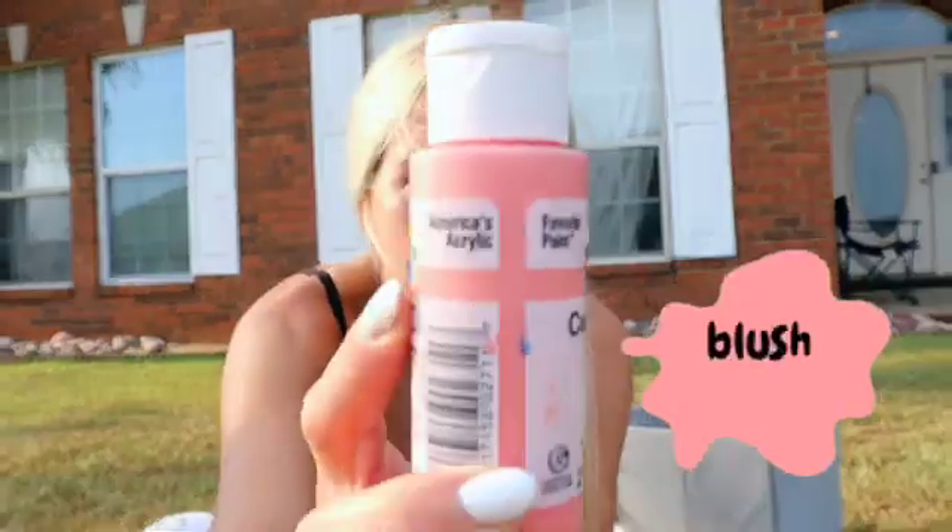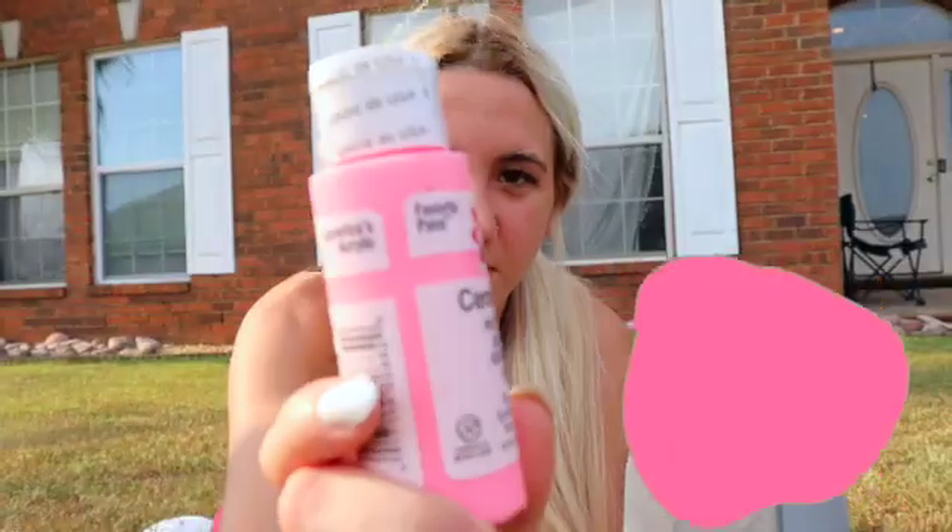Alright, so the colors I'm going to use are white, blush pink, yellow, and pinky pink.